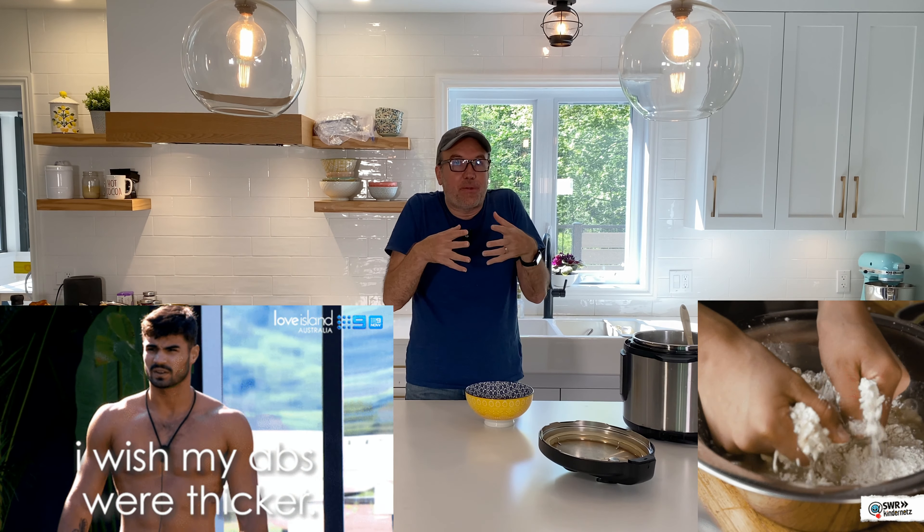This is looking pretty good. We set the Instant Pot for 30 minutes. If our piece of meat was frozen, I could have still used it — but I would have set the Instant Pot for one hour instead of 30 minutes. So now we have some time to go watch some YouTube.